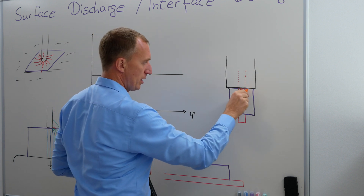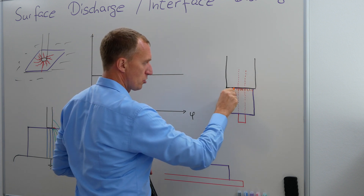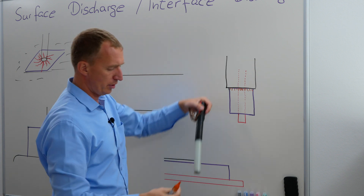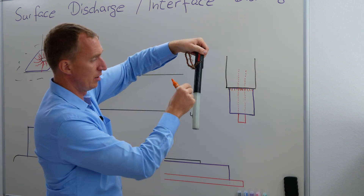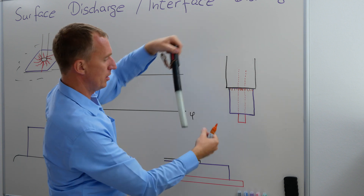So if I'm looking at that, I can pretend that I have partial discharges all over here because it's round and we have partial discharges here, here, here, here, and all over.